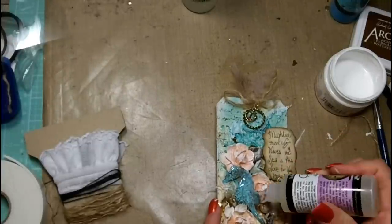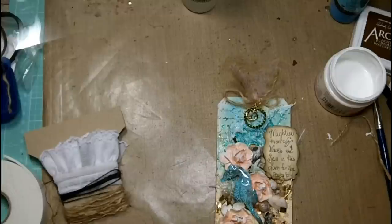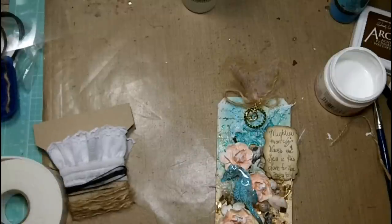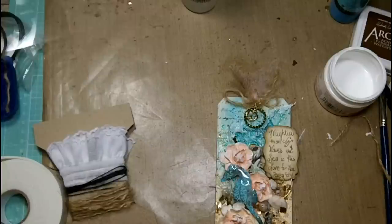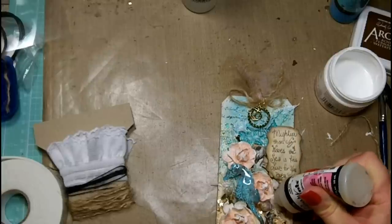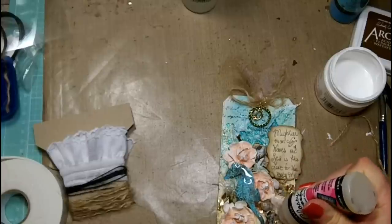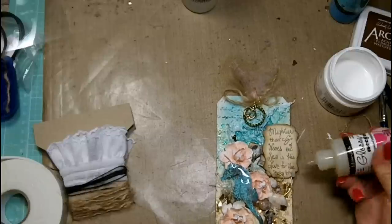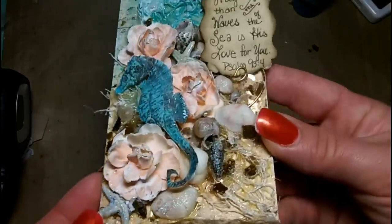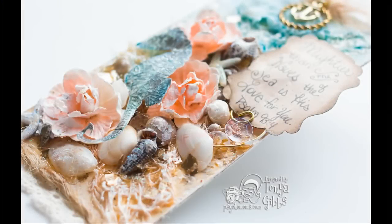I decided my seahorse needed a little more texture, so I'm going to use the Ranger crackle medium over the top of the seahorse — it takes at least 24 hours to dry, so I just left it overnight. I also decided my tag needed a little more around the shells, so I'm taking my Glossy Accents and touching around the base of all of my shells, and I dripped a few drips onto the flowers as well to create pools of water. Here's a close-up of the finished tag.